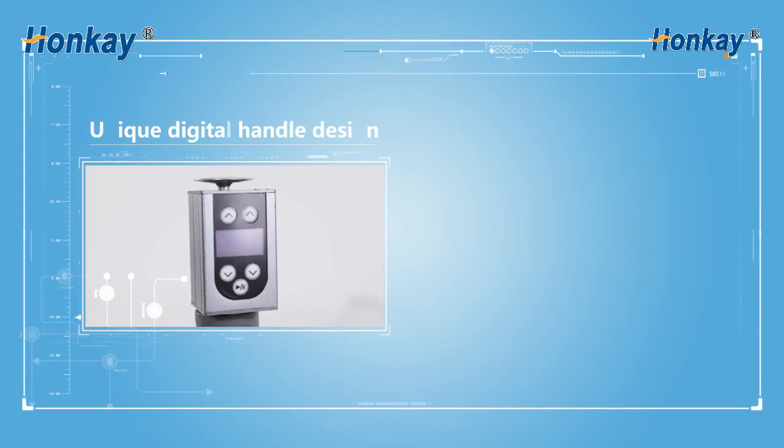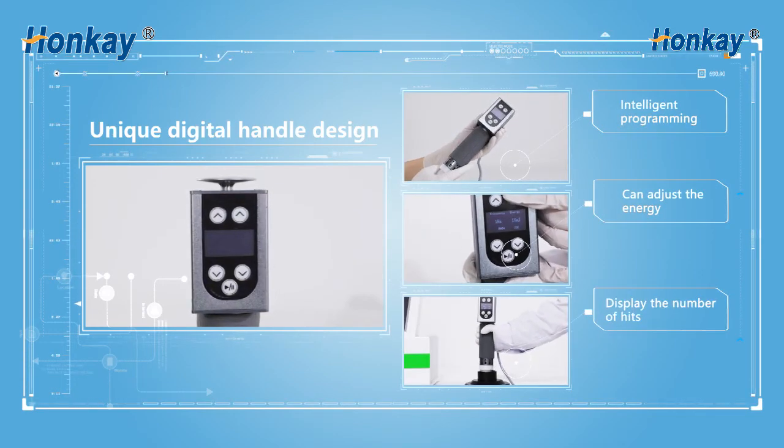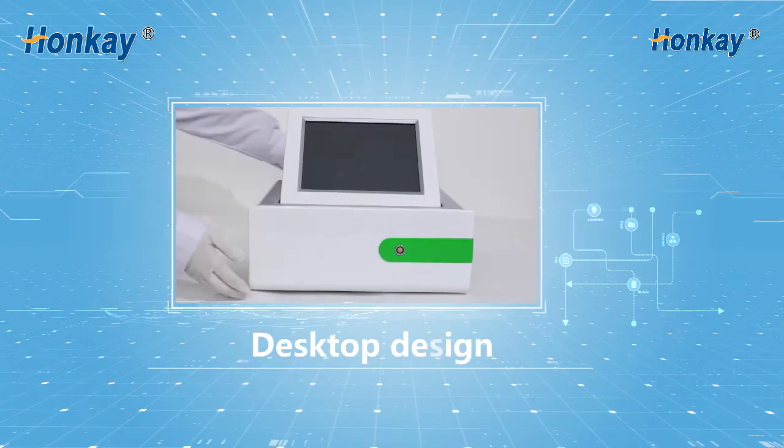Unique digital handle design and intelligent programming, which can adjust the energy and display the number of heads. Desktop design for the bed.